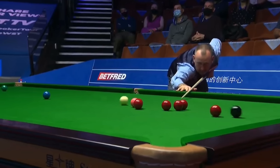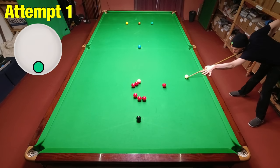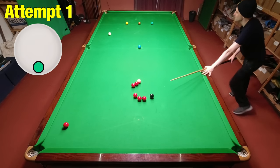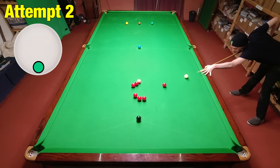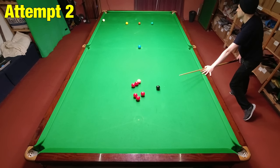Another shot where Mark screws the cue ball back down the table. It doesn't require the same power as the previous shots, but this time requires a lot of skill to play the red off the black. I nearly got it on my first attempt and was really pleased to get it in just two, because this really is quite a difficult shot.